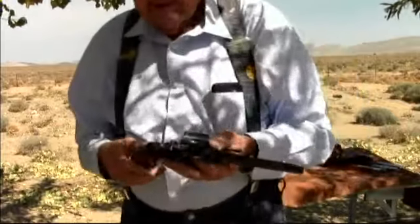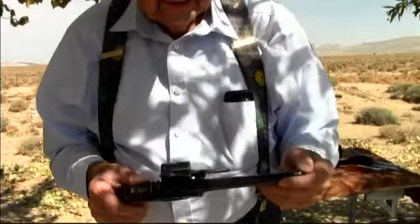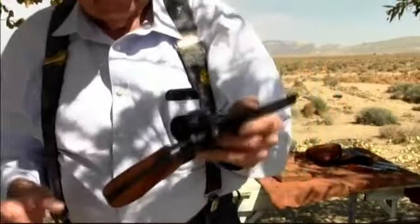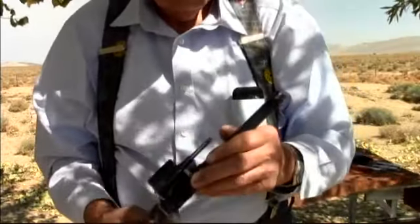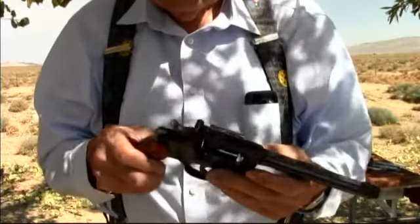Welcome to this shooting episode. This is a pistol that is very near to my heart. This was my big game gun — my wild hog shooting pistol. Lion, bears, deer, whatever. I've had this pistol for a lot of years.